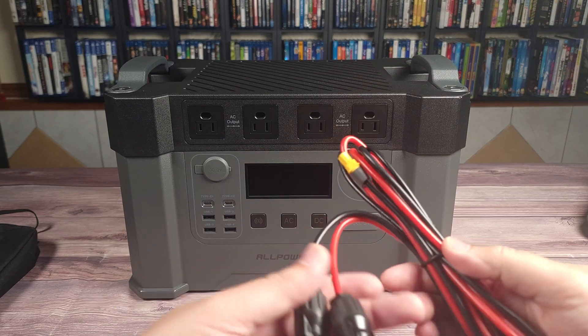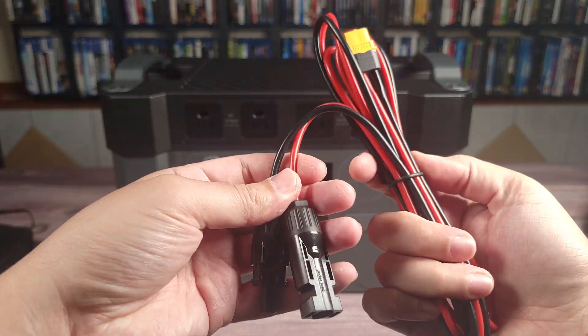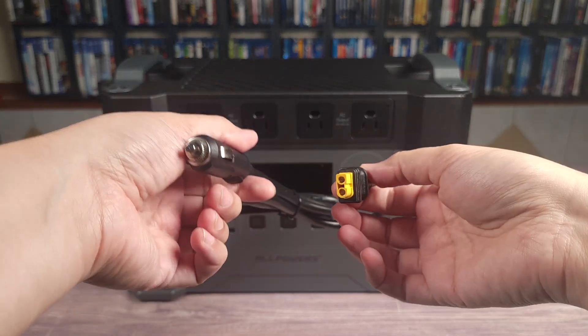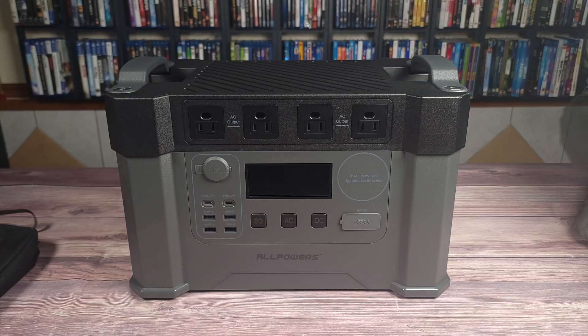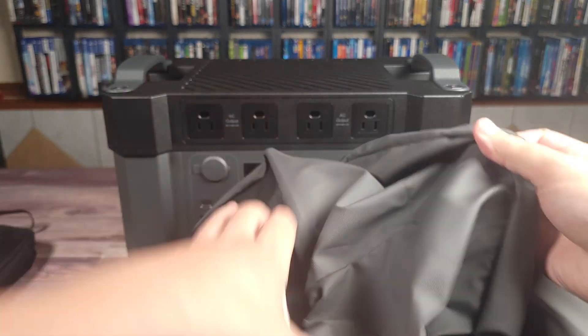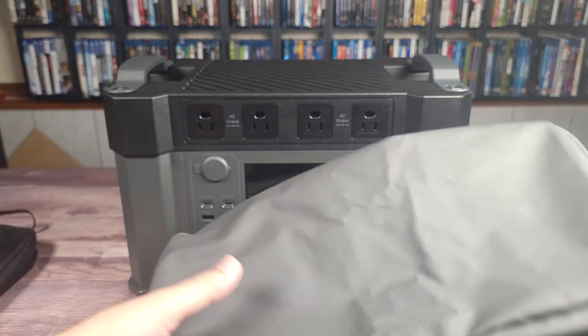You also have your MC4 to XT60 cable, a car adapter to XT60, and lastly this power station actually comes with a very nice vinyl cover. So if you need to go camping or something and store it outside, you can go ahead and cover it up with this case.